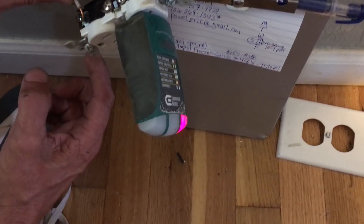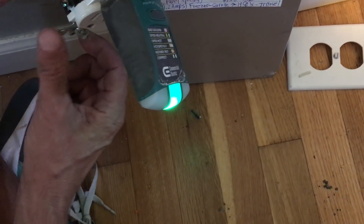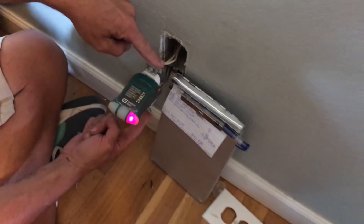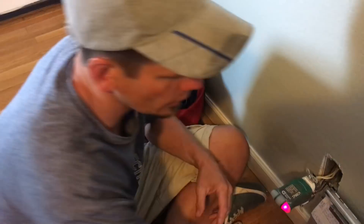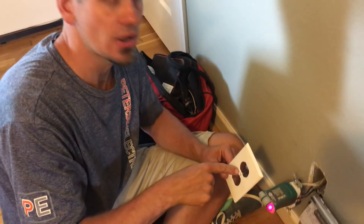But do you see how I'm getting an arc right there? See that? If you do that, you're energizing the yoke of the device right here. And then if you put a metal faceplate onto that, you've now energized the faceplate.